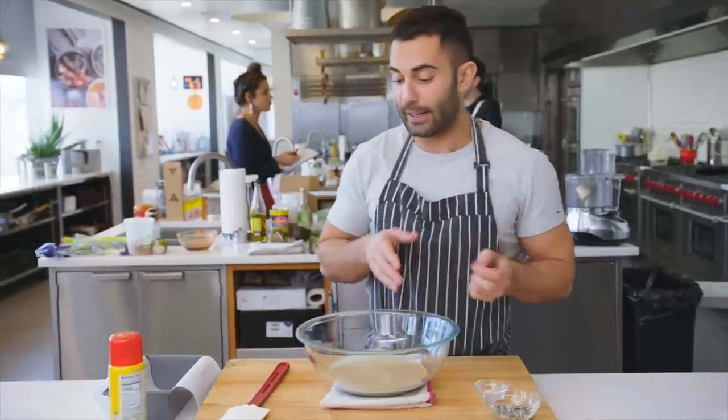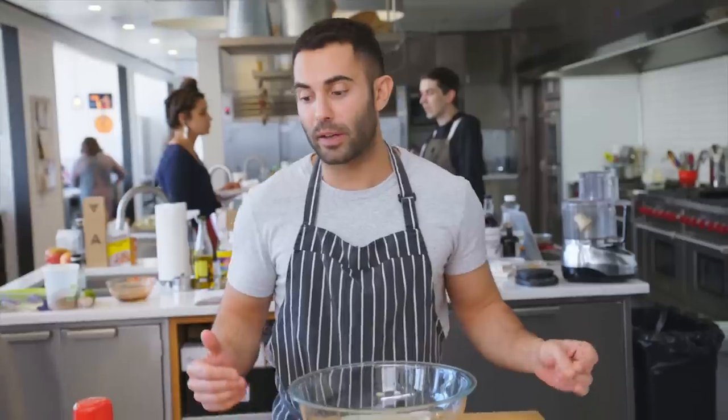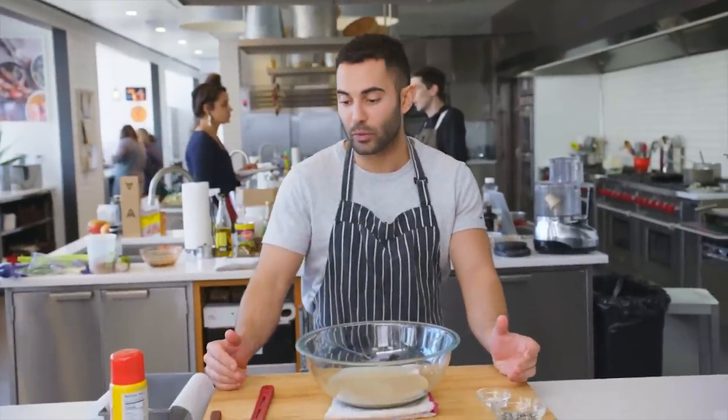I'm gonna do something today. I'm gonna be making something I typically don't make a lot of — sweets. I like sweets, I don't have a huge sweet tooth. I'm the only one in my family that doesn't have a big sweet tooth. My mother loves her pastries, my sister loves her candy, and my father loves his soft caramels and his ice cream.